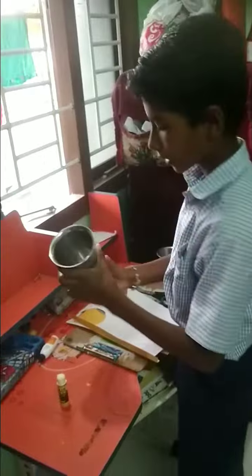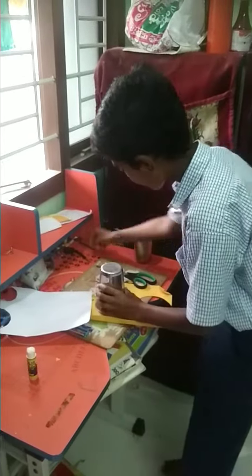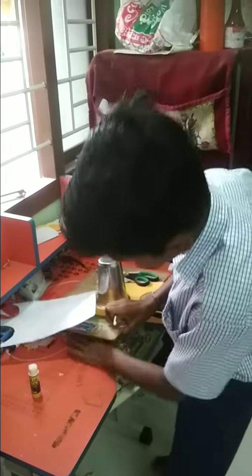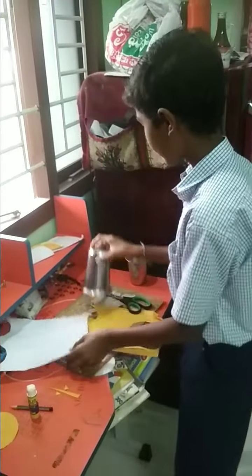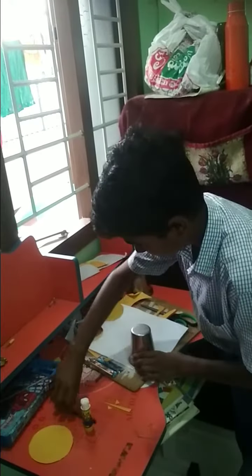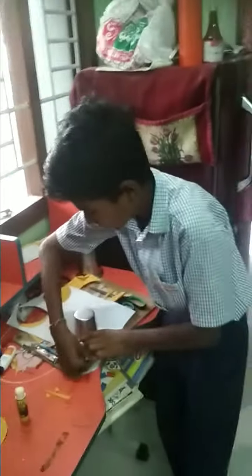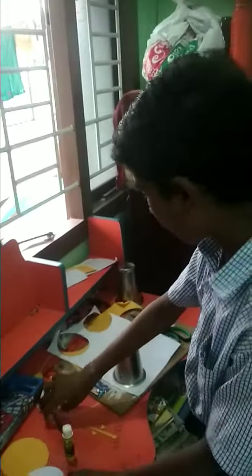Take one glass and draw a circle. Cut it. Take the next glass and draw another circle. Cut this. Now we got two circles — one big and one small.